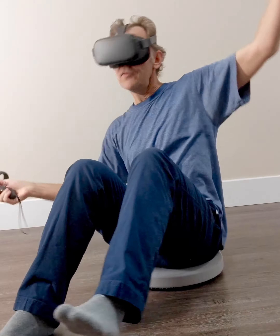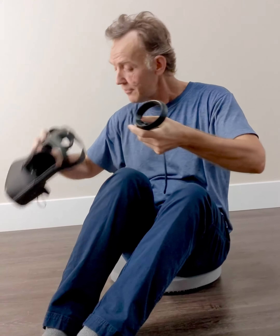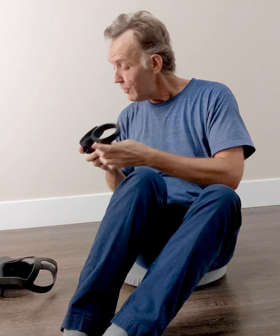Even if you get dizzy and fall over, you're just falling to the floor while you're already on the floor, so it's very safe. It takes any concern out of using VR, so everybody can enjoy it.